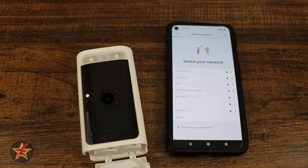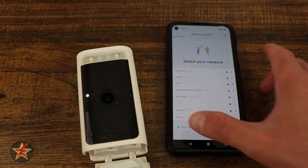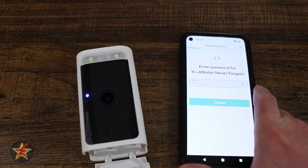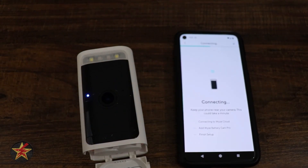Here it wants to know what network we want. It is both a 2.4 gigahertz as well as a 5 gigahertz camera. I'll take this aside for a moment and add it to my secondary IoT network for 5 gigahertz.